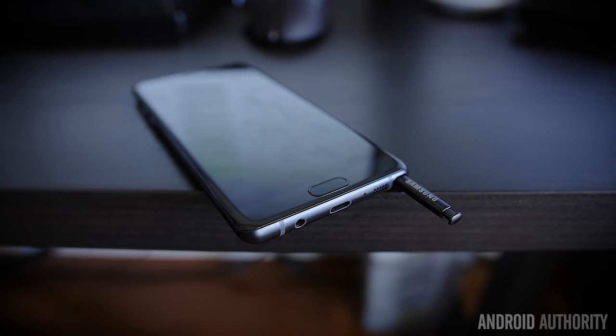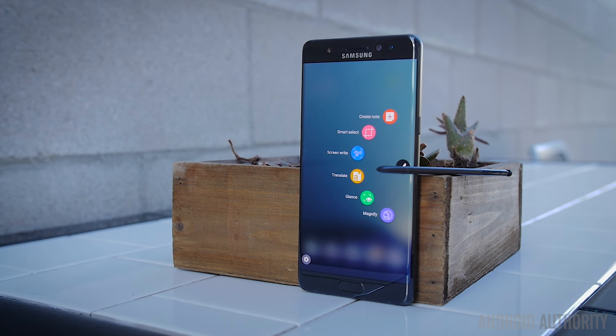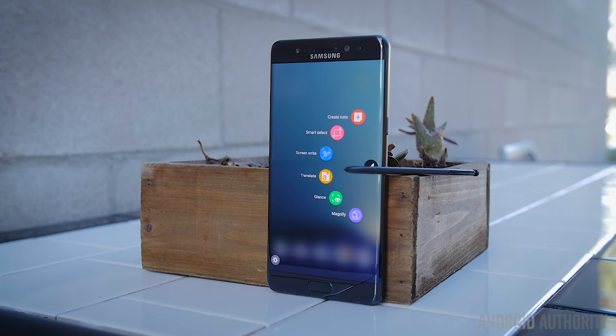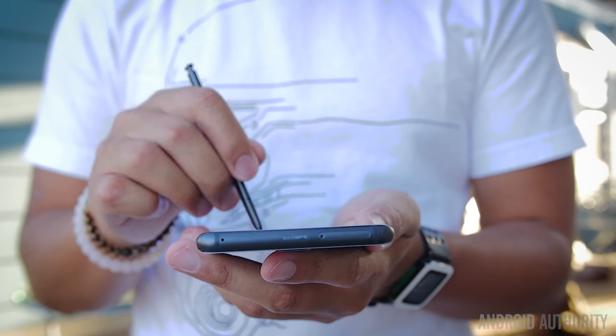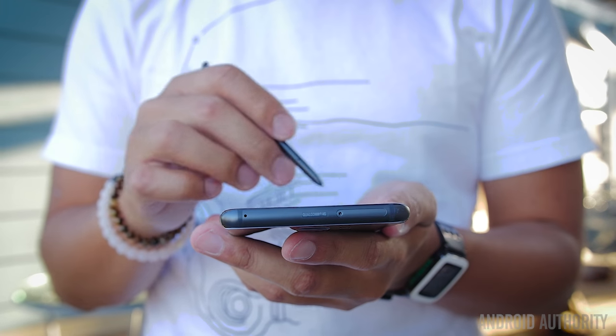There's the little buddy that always comes with the Note and pretty much defines the line — the S Pen. The S Pen does not go backwards into the phone anymore because the clicky top is just wide enough to keep it from going any further. There have been some refinements: a thinner tip means more precision, and the length of the pen is now as much as a regular ballpoint pen, though when actually using it, it doesn't feel that much different from the Note 5.